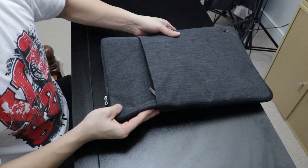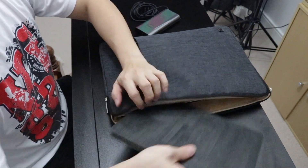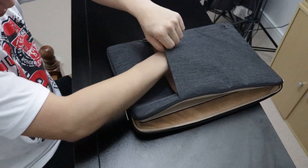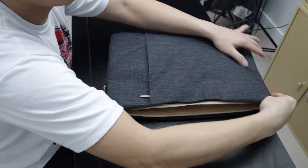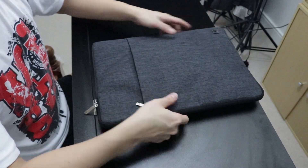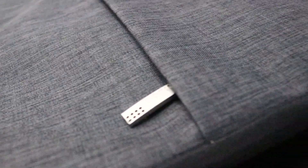Overall, I'm happy with this laptop sleeve. It has protected my laptop for roughly three months now. I like the color, the material inside and outside, and the zipper is quite sturdy. It's water-resistant as well, and I would recommend this to anyone. I've put the Amazon link in the description below for your reference — there are a lot of options but I just wanted to show you what I bought.